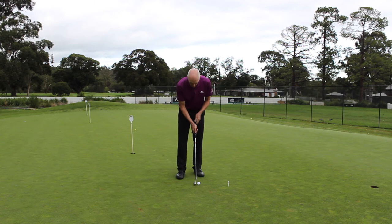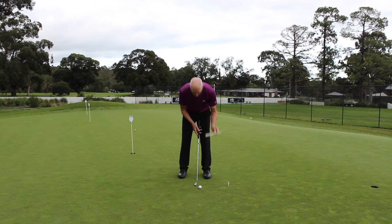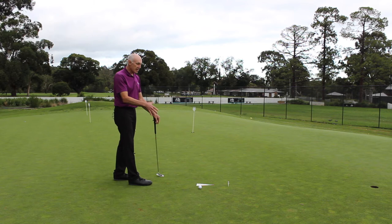I'm going to set my putter face up, move the ball out of the way, and then when I think I'm lined up as correctly as I can, I'm going to put this alignment piece down in line with the putter face. Then when I step back I can check and see whether or not my putter face is lined up correctly.